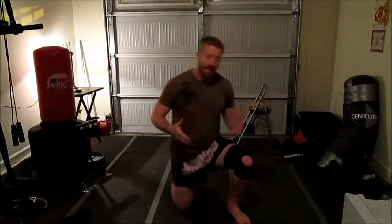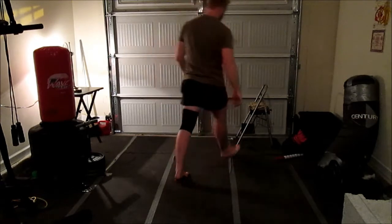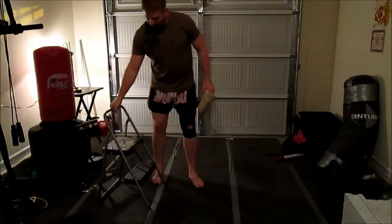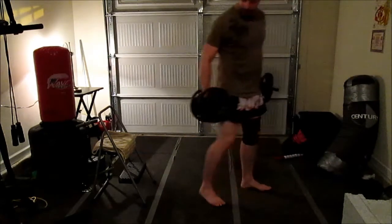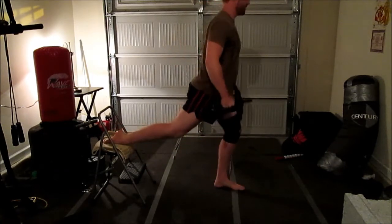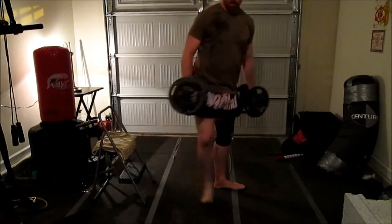For the rear foot elevated split squat alternative, you're going to need something to elevate your rear foot. I'm using a little step stool I got at Walmart for maybe 15 bucks — cheap. This is a bit easier to load than the pistol squat. Just grab your dumbbells, elevate that rear foot, and go down and back up.